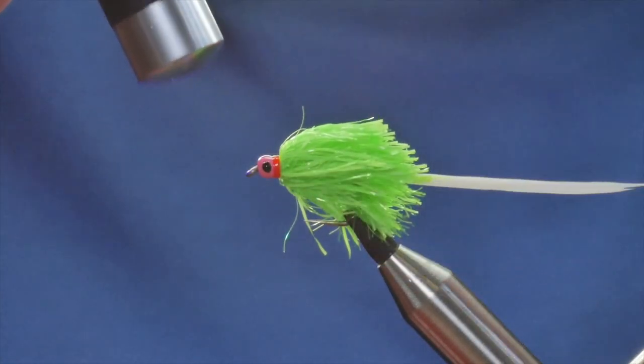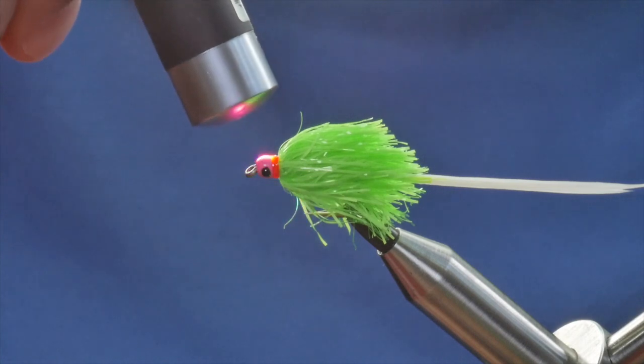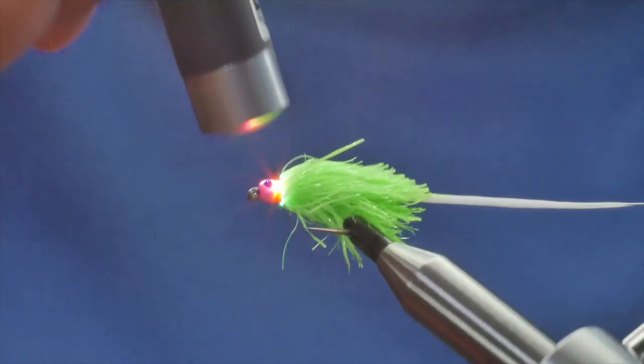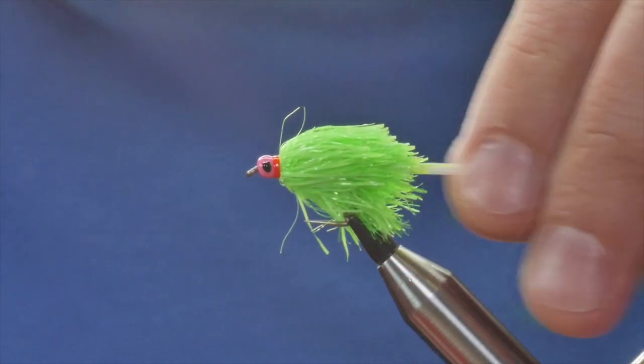That will finish it off. So it's a little variation on the IPN — really effective this time of year, as most lures are. The fish are trying to bulk up on weight for the winter, and this is a hearty looking meal for any trout. So there we go — my version of the IPN. I hope you enjoyed that, thanks very much for watching, and please don't forget to subscribe. I'll see you next time.